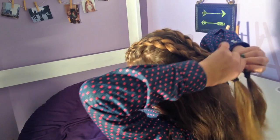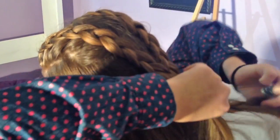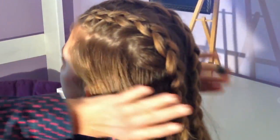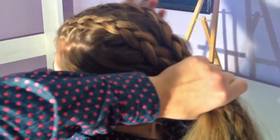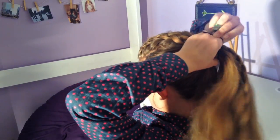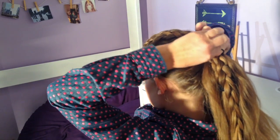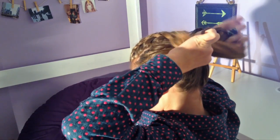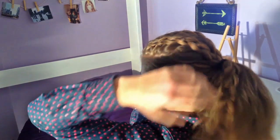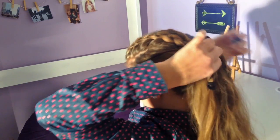Now I'm just going to be taking one of the elastics out from the braid and kind of unraveling the ends a little bit. I'm going to make a very, very loose, messy ponytail — just a regular ponytail. We want to put both of the braids into the ponytail when we secure it.